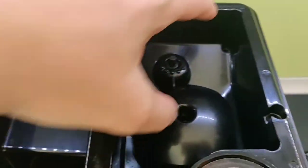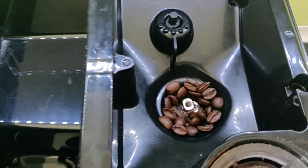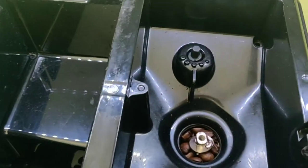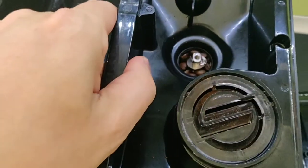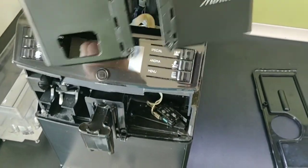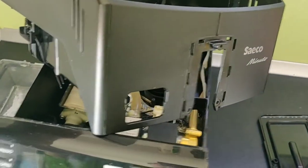Now with all of the screws removed, we can take off this and remove as much coffee as possible before we lift off this entire plastic cover. Once coffee is cleared as much as possible, we can lift this whole plastic cover and put it aside.